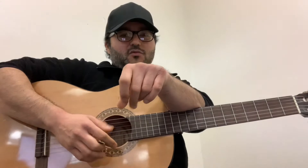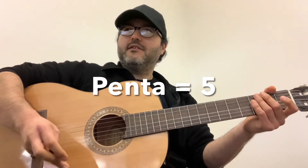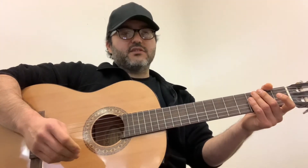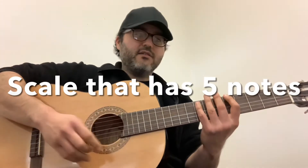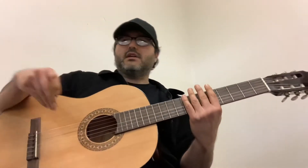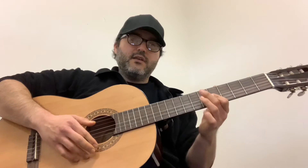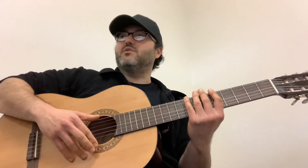Penta means five in Greek or Latin — it's really just a scale that has five notes. And a scale is much like a chord. A scale is kind of a roadmap to where your fingers have notes that they can play and notes that don't sound so good. A scale gives you notes that sound good.